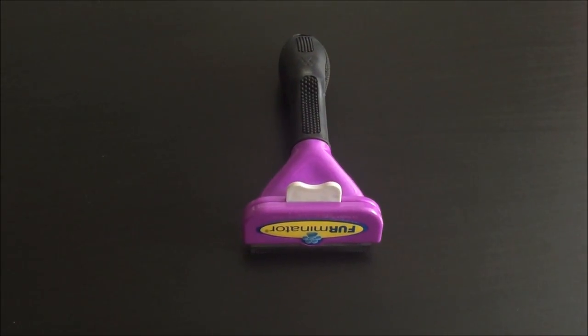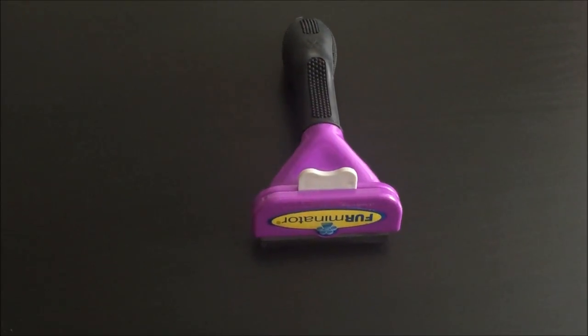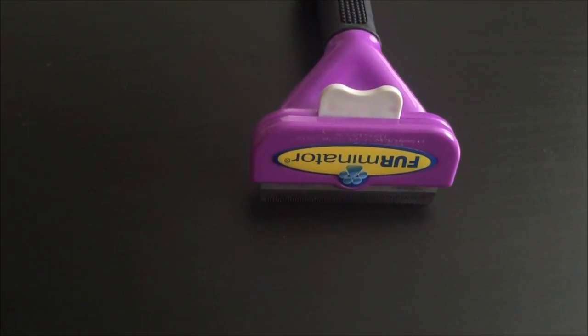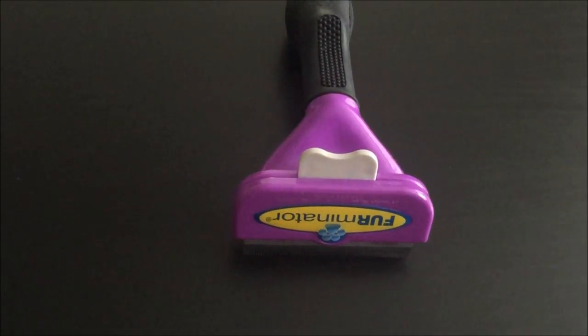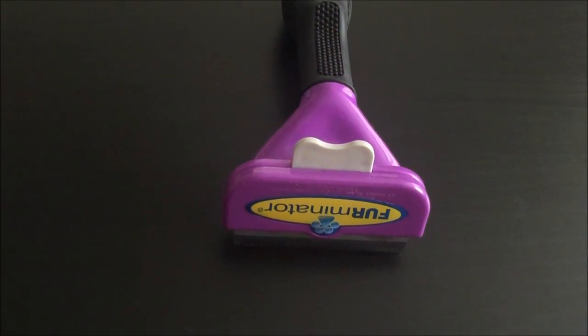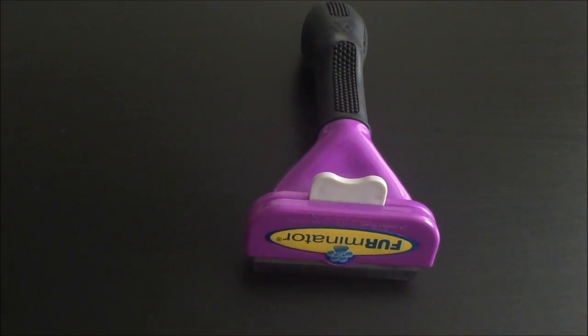This is just a review of the Furminator de-shedding tool for large cats. So I have two cats: a Persian cat, which is notoriously quite hard to groom, and a British Shorthair. So I've been looking at ways where I can reduce the amount of hair that comes from the cat.